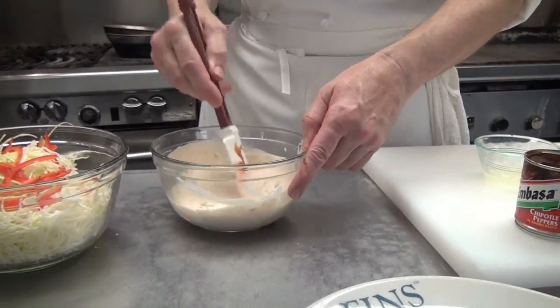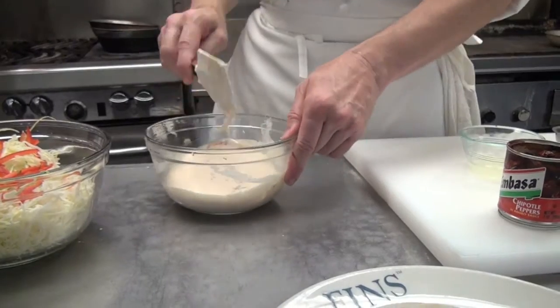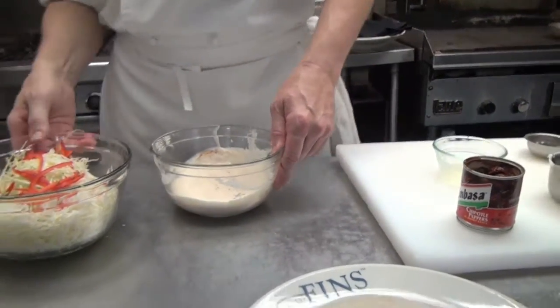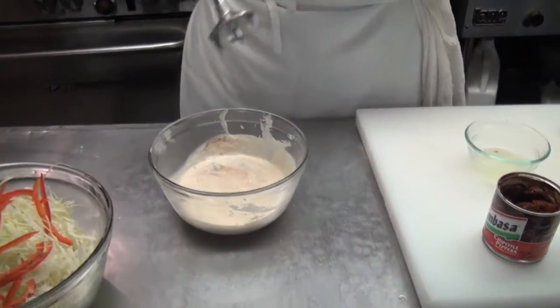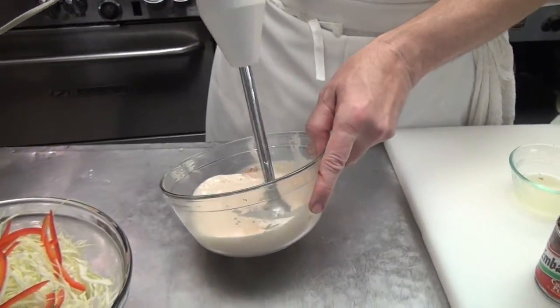To me, the secret of a good fish taco — obviously — is having good Louisiana fish, but it's also having a really nicely seasoned slaw. You can do this in a blender, but I like my little hand blender.